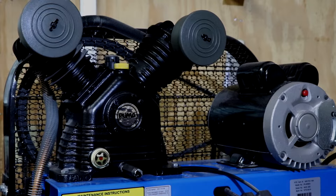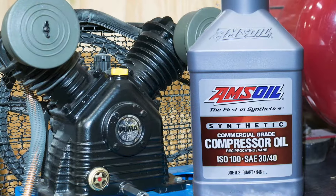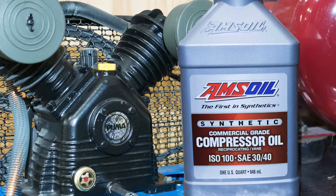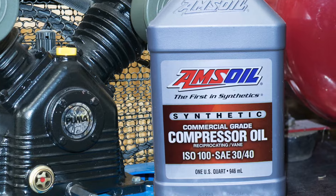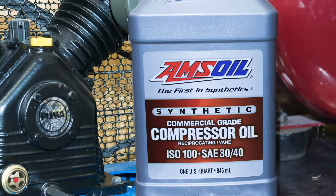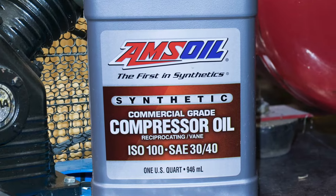Air compressors need regular maintenance. AMSOIL PC Series Synthetic Compressor Oil is a long-life, premium compressor lubricant. It incorporates the highest quality, thermally stable PAO synthetics fortified with premium non-detergent additives for maximum protection at high temperatures.